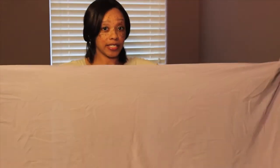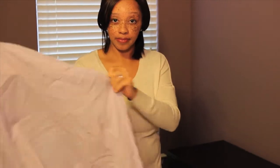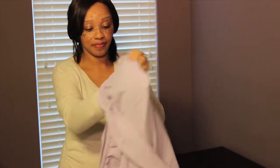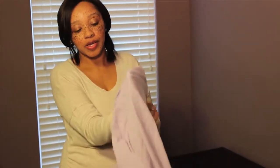Hold it lengthwise. Put your right hand into one pocket and your left hand into the other pocket. What you're going to do is clap your hands and then fold it over. So now the left side is nestled into the right side.